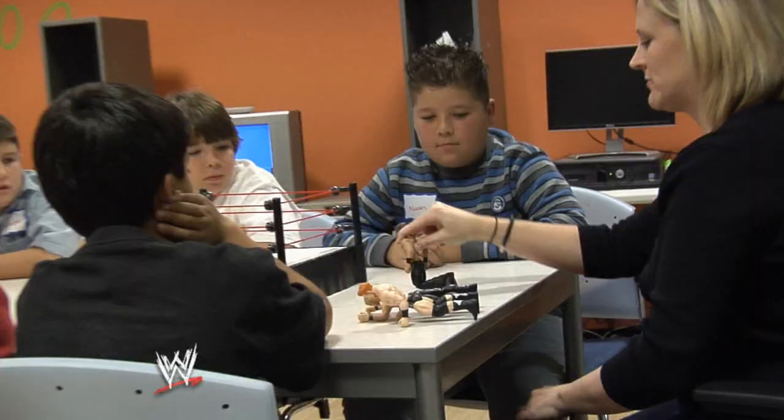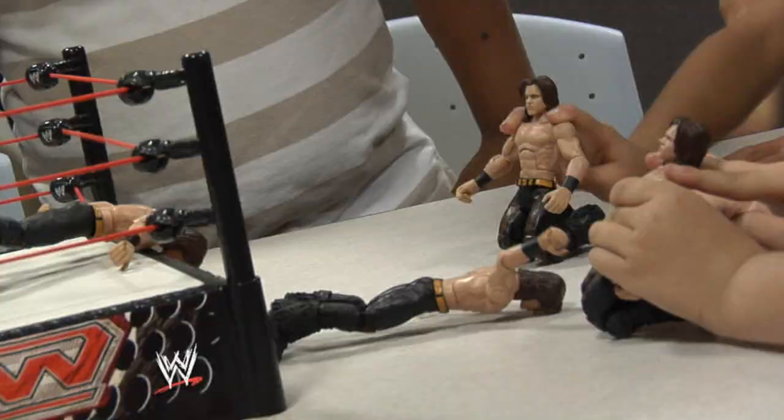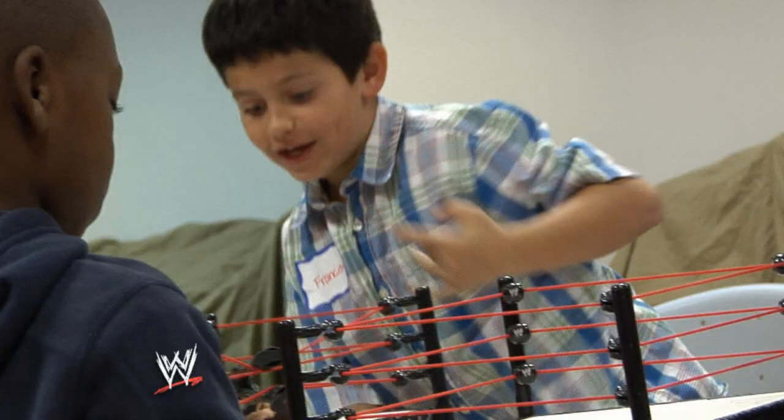Nice! That looks like Star Trek TV. He made it! He made it!